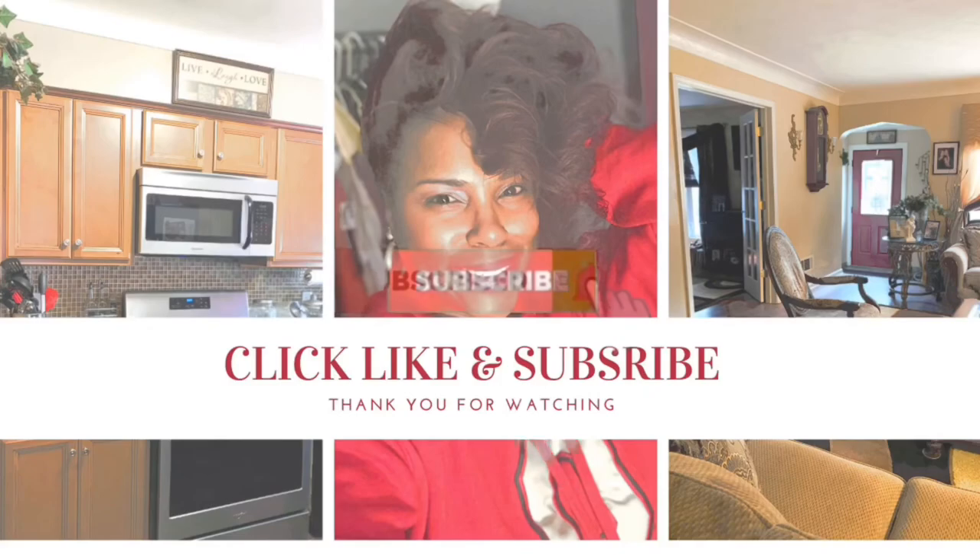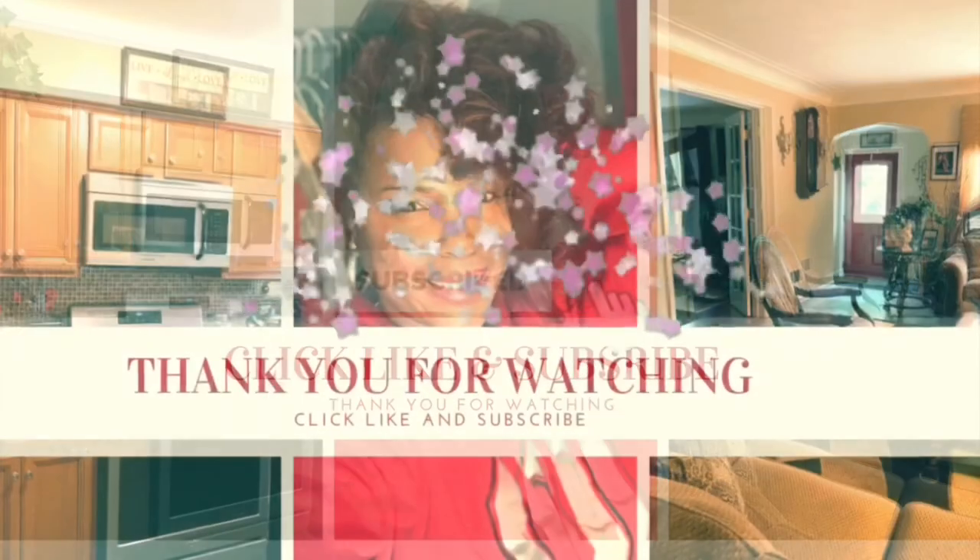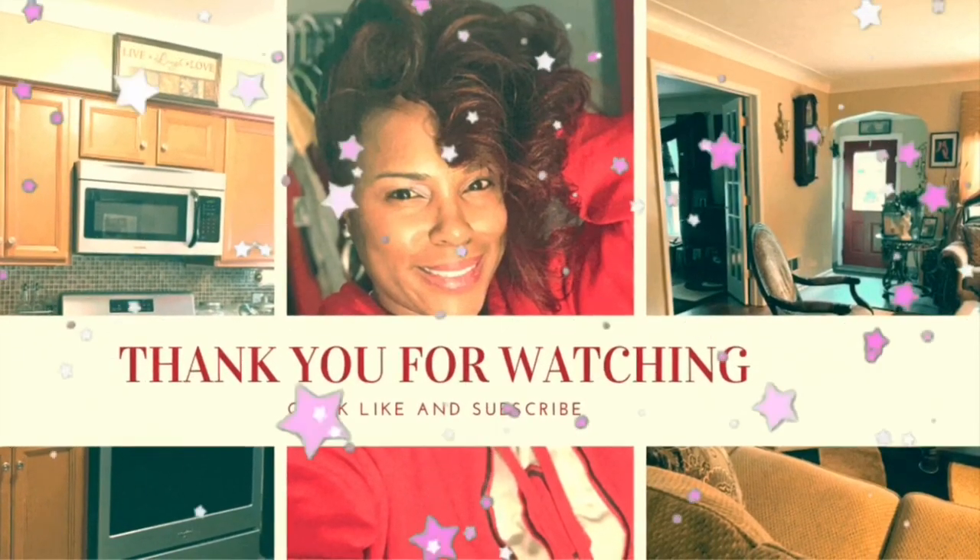Thanks for joining me, thanks for stopping by. I hope you guys are having an enjoyable summer — let's try to make the best of it. If you haven't hit that like and subscribe, hit it now. I'll see you guys next time — see you next week, bye!